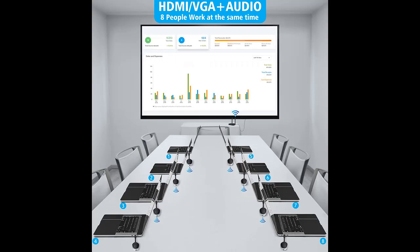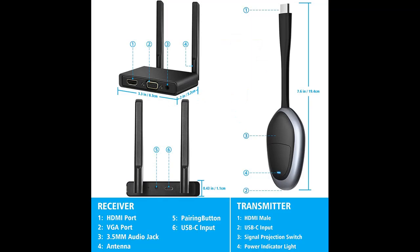4K Ultra HD Resolution: The Wireless HDMI Transmitter and Mini Receiver supports video resolution up to 4K at 30Hz, as well as 1080p Full HD and 720p. The built-in chip can prevent delay and lag caused by signal interference, so you can enjoy clear and vivid images on a large screen.